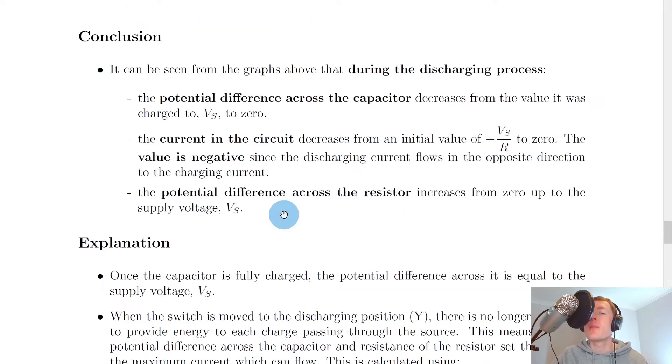So what can we conclude from the discharging capacitor experiment? During the discharging process, the potential difference across the capacitor decreases from the value it was charged to — equal to the supply voltage Vs — down to zero. The current in the circuit decreases from an initial value of minus Vs over R to zero, which is a maximum negative value. The value is negative since the discharging current flows in the opposite direction to the charging current. To show a change in direction we change the sign, so we start with a negative discharging current which decreases to zero.